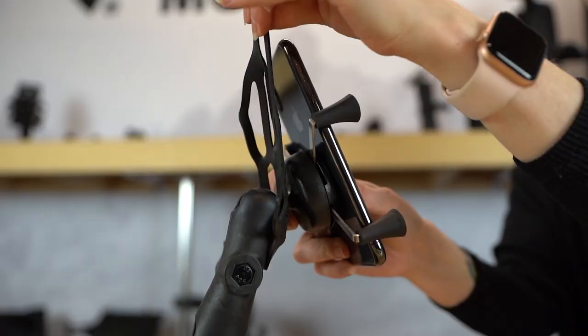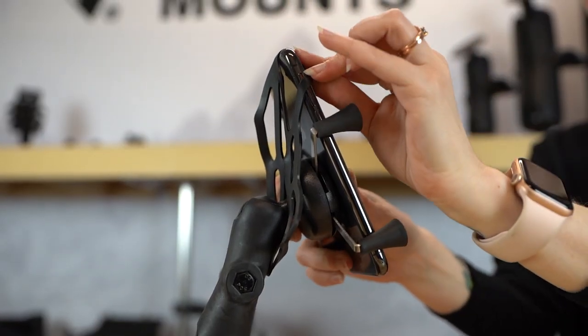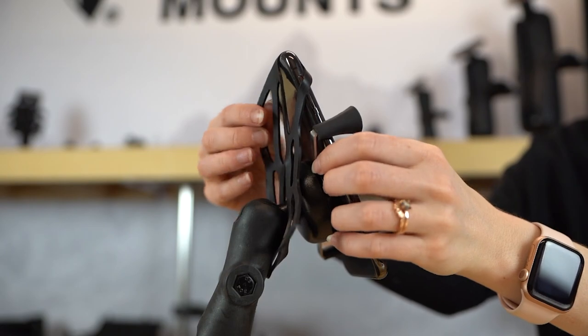This kit comes with an optional tether that wraps around the ball and the four corners of your device, and is recommended for extreme and open cockpit environments.